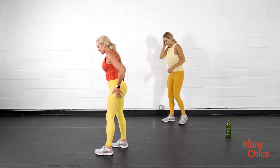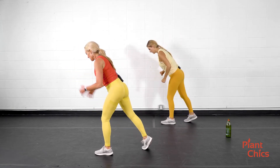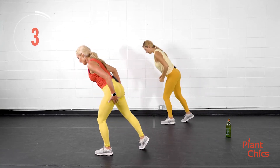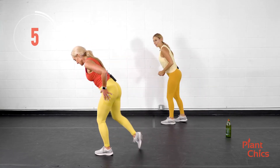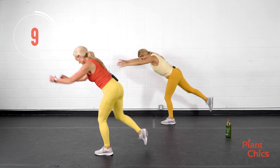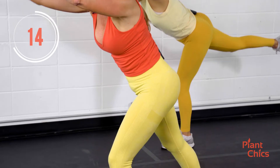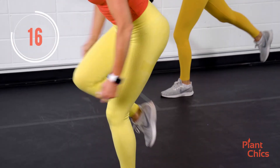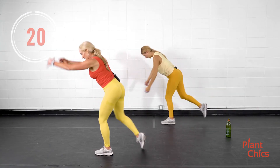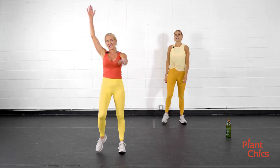Now we are going to stand to the side and do a single leg knee in. Marcia is going to have her leg up the entire time; I will tap my foot behind. I'm doing a knee tuck, so you can do it a couple of different ways. Marcia is engaging the core on the back. Now we're back to the alternating star knee.